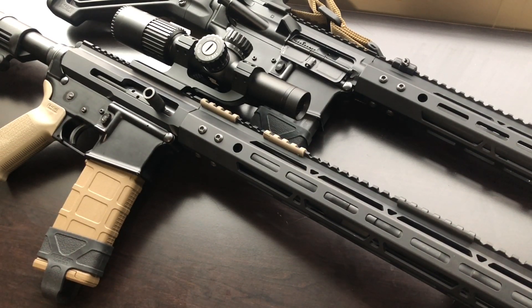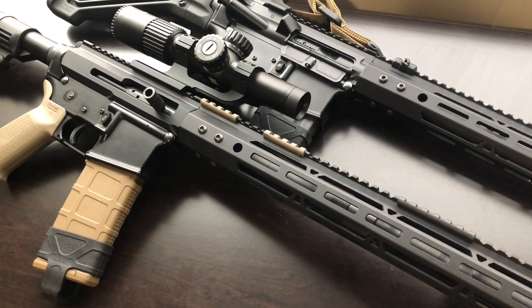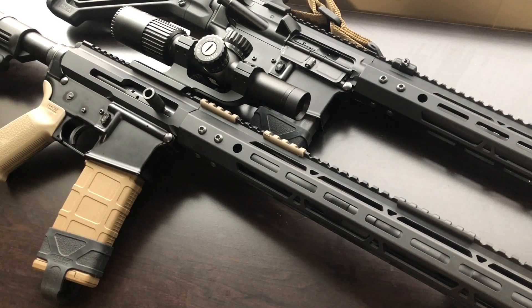None of the Bear Creek gas blocks have come apart on me — nothing to report there. As for general reliability, I haven't had any issues shooting cheap ammunition through this thing and haven't had any issues with ejection. Of course this doesn't have a shell deflector, so the ejection pattern may be a little different.